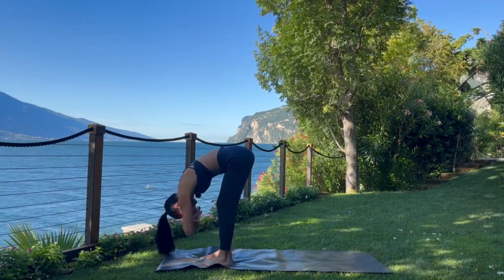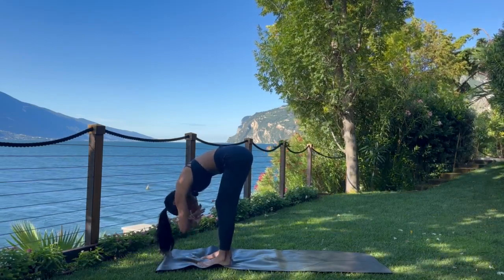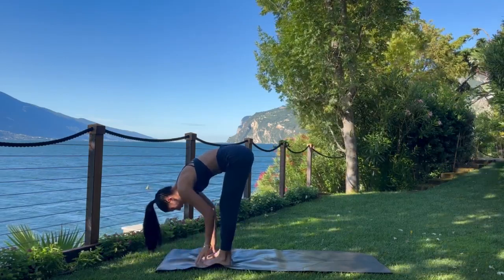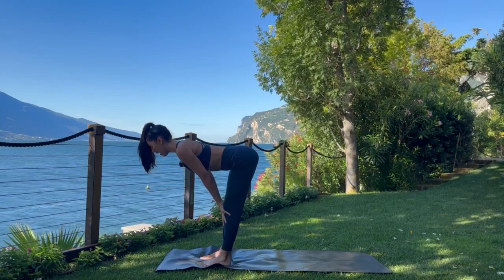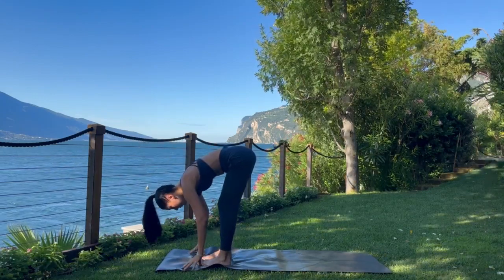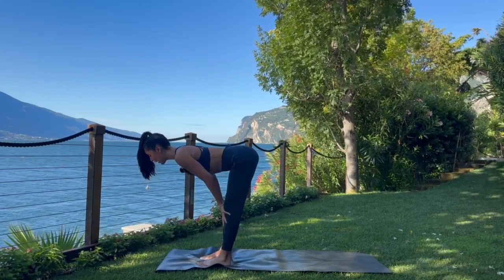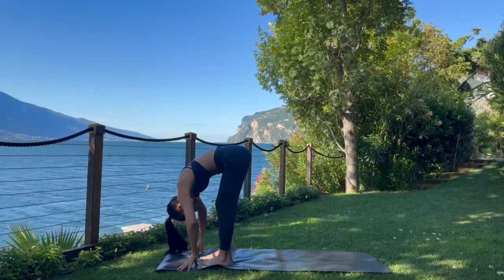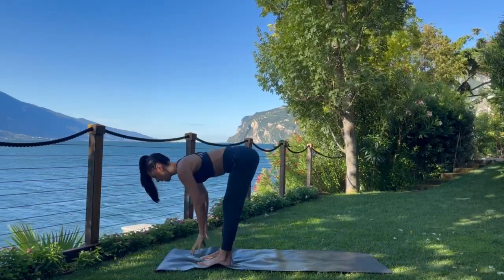A couple more rounds of breath here. Then begin to find stillness. Release the hands to the earth. Inhale, halfway lift — hands to shins, flat back. Exhale, release. We'll do that again: inhale, halfway lift. Exhale, release. One more time: inhale, halfway lift. Exhale, release.